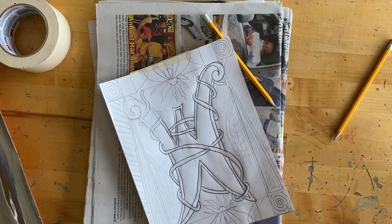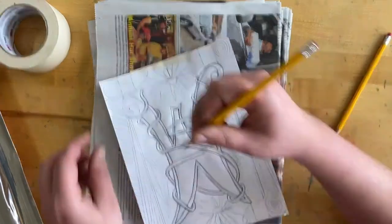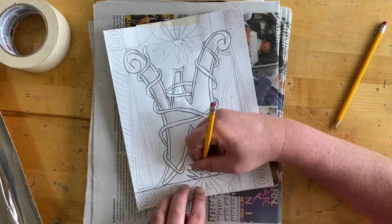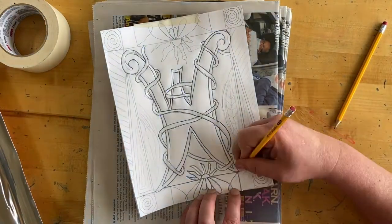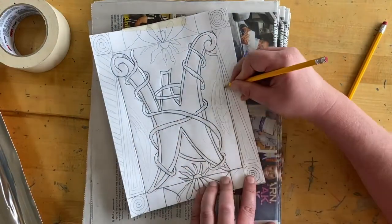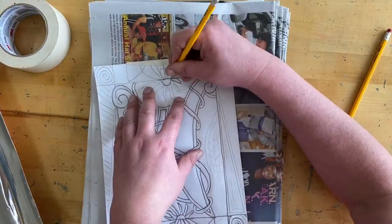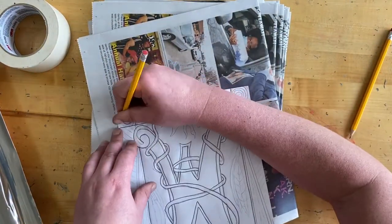Keep going — don't get discouraged if you think it's taking too long. Remember, illuminated capitals look best with tiny little details, and that takes time. This project can last a couple of days; you don't have to be done the first day, so relax and have fun with it. I'm going over all of the designs on my border too — remember, we need decorative borders on all of these. Those little details make these things look really great.